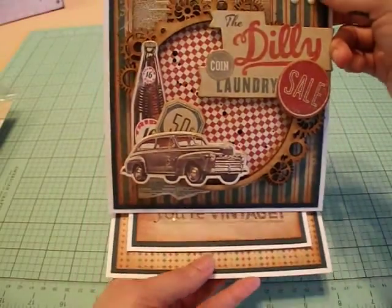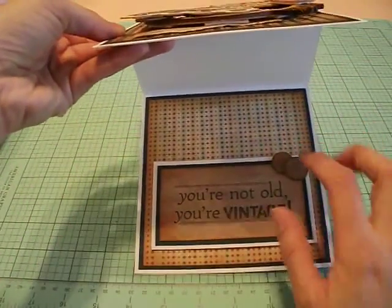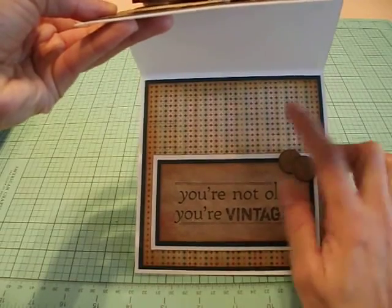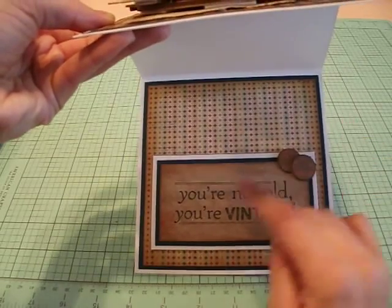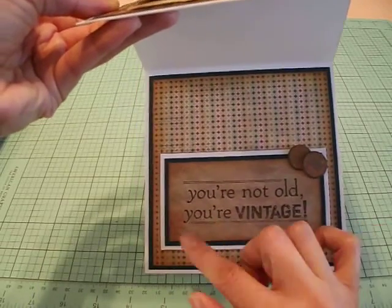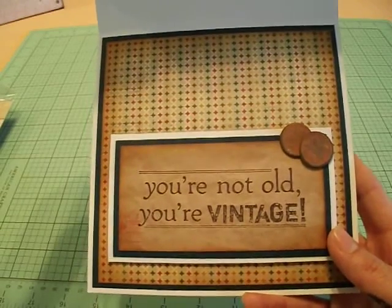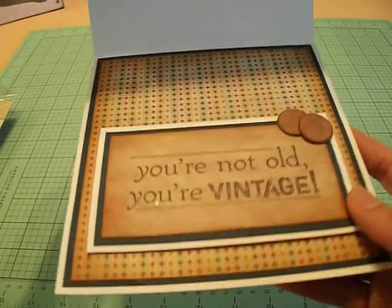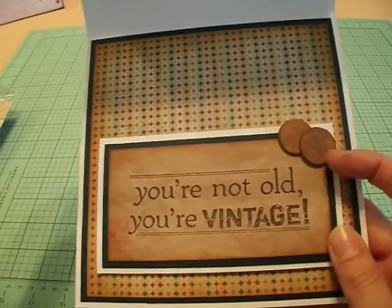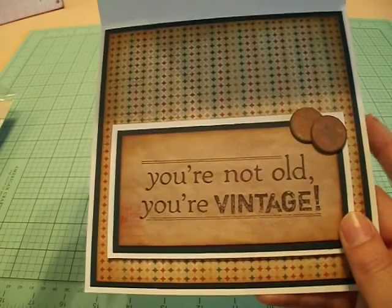I did mention this was an easel card, so it opens up like so. Down here I did the same thing — I used the teal cardstock and the patterned paper, distressed it with Vintage Photo. For my sentiment, I stamped 'You're not old, you're vintage' onto one of the pieces of patterned paper. I layered that over another piece of cardstock with foam tape underneath. And here are two more little chipboard pieces from the collection — just two little pennies. I thought that would be cute, so I added them on there, and I did ink all of my chipboard pieces with Vintage Photo as well.